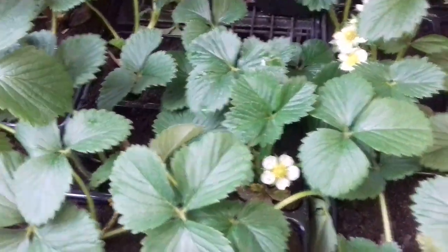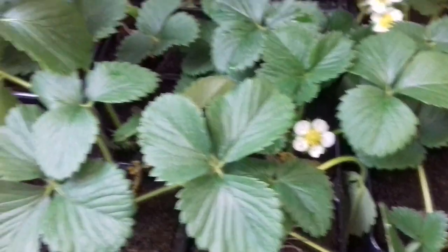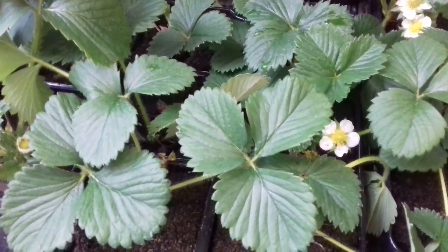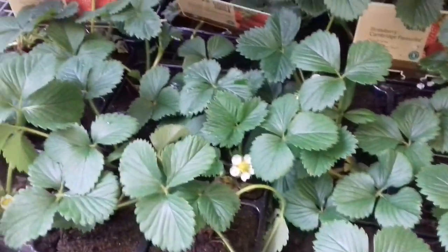Five pounds for six well looked-after plants is good value. And once again it's an investment — you buy these and you'll get some fruit off them eventually. Later in the year they'll produce runners year after year, so you may never have to buy strawberries again. They're moist and well looked after.